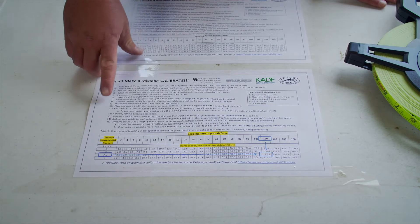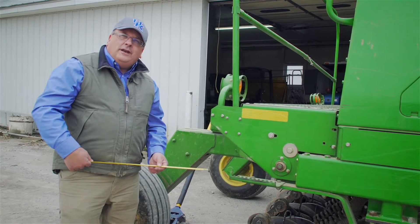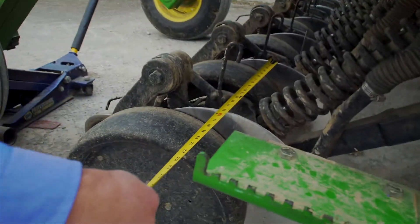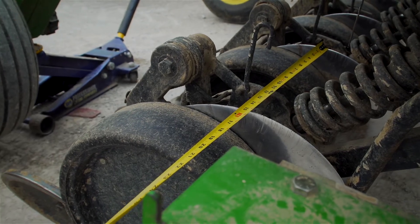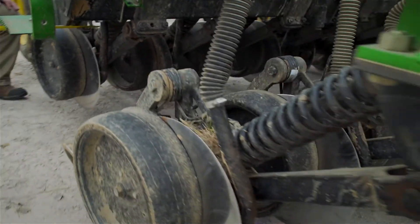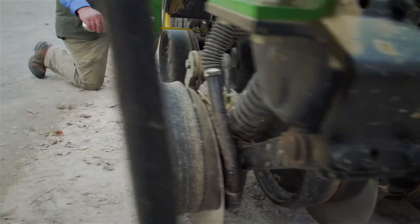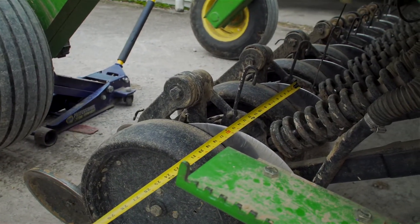To use the seeding chart we need to determine the distance between the disc openers. Most drills will be somewhere between six and eight inches. On this particular drill we measure between two disc openers and get 15 inches, but there's one disc opener ahead that splits those two, so the actual disc opener spacing is seven and a half inches. That's the distance we'll use on the seeding chart.